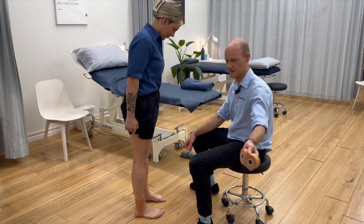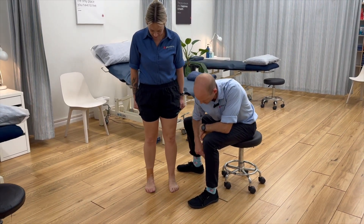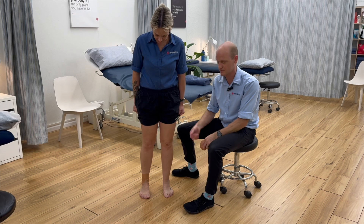Just look at this ankle here if you face the camera. Just roll this ankle for me — roll it out. Roll the other one out. Doesn't go. You've done a good job.